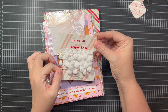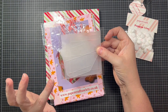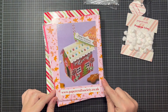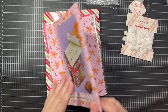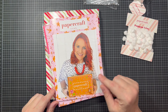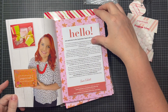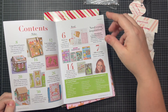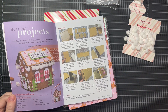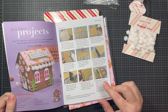Some fun pom-pom trim, which is really sweet. It looks like this is a cutting stencil for the gingerbread house. There's some fun candy cane ephemera. Every one of the Papercraft Society kits always includes a magazine, and on this one you can see Sam's picture on the front holding her design box. Inside there's a letter from the designer.